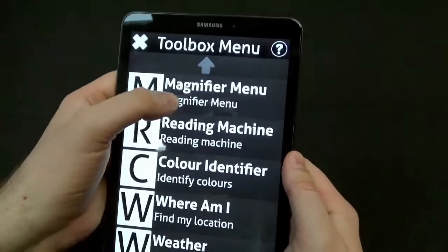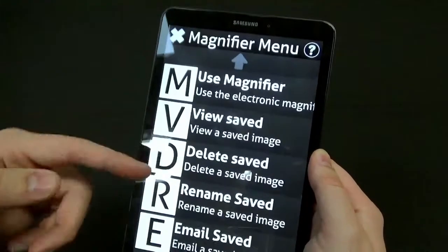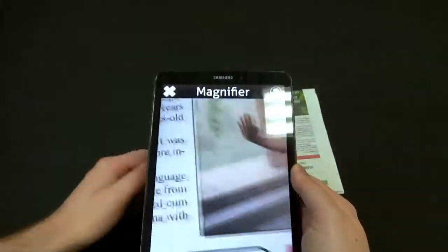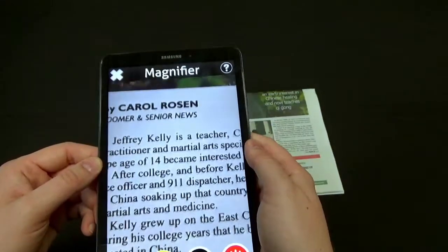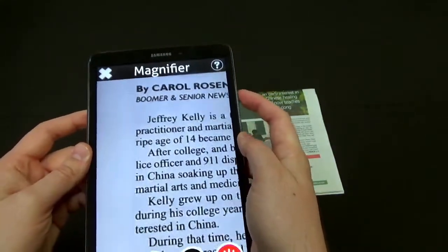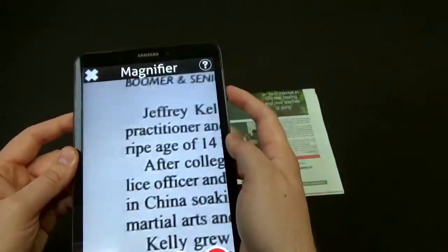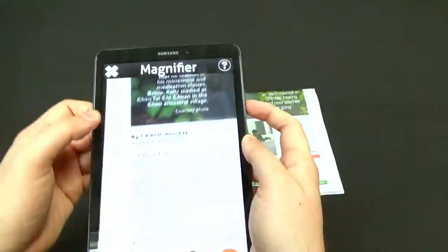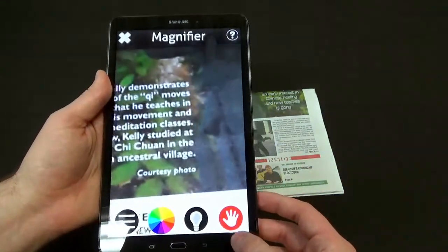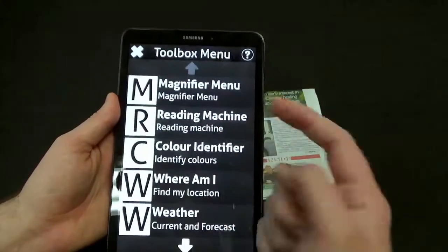Now let's look at the toolbox options like the magnifier. Using the magnifier, you can also save screen captures, delete, or rename them. I have a little local newspaper here, so let's test out the magnifier on it. They're going to add pinch and zoom pretty soon, but right now you use the volume up or volume down to increase or decrease your zoom level. It does a really nice job for a tablet. At the bottom you can change color modes, turn a light on and off, freeze frame, and snap a picture once it's freeze-framed.